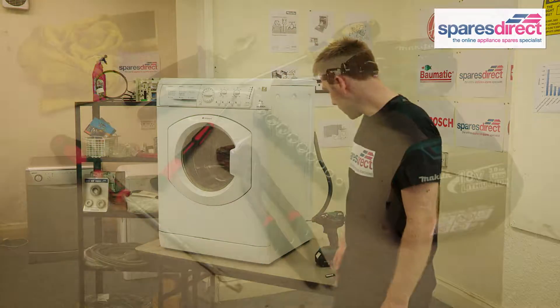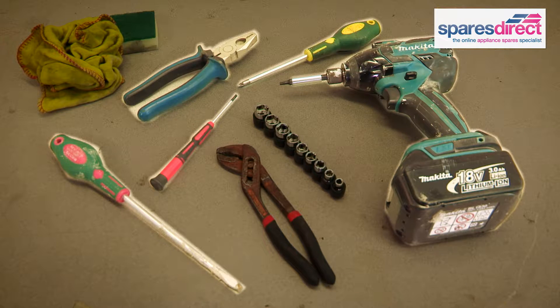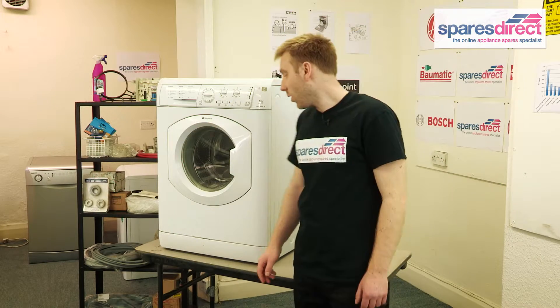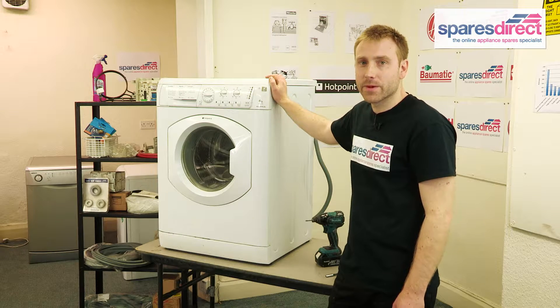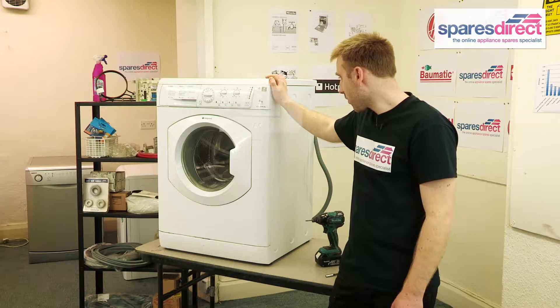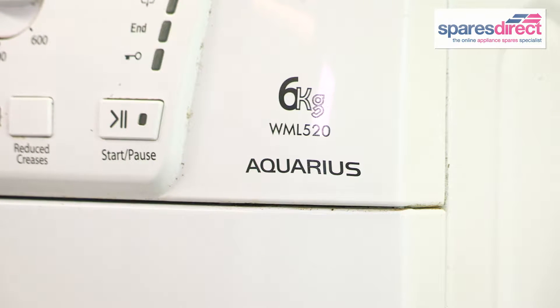The tools that we'll need today are a set of screwdrivers and a pair of pliers. Safety first — always, always, always unplug the machine from the power before we start. The model we'll be working on today is the Hotpoint WML520P, but the process is largely the same on most washing machines.